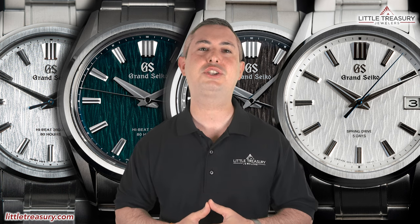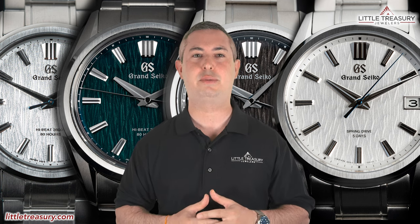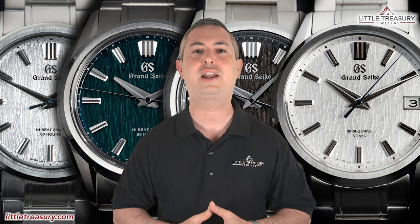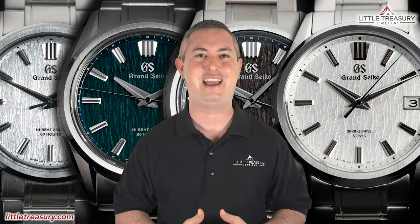If you haven't already, please make sure to hit the subscribe button and hit the notification bell to be alerted as soon as we upload. I'm from Little Treasury Jewelers, which is located in Gambrels, Maryland, and it's where you go when you're in the know. The watches that I review are for sale and can be purchased, so please see the description below to contact us. If you're just joining us now, I'll go over the watch's detailed measurements and features and then offer my personal opinion at the end.